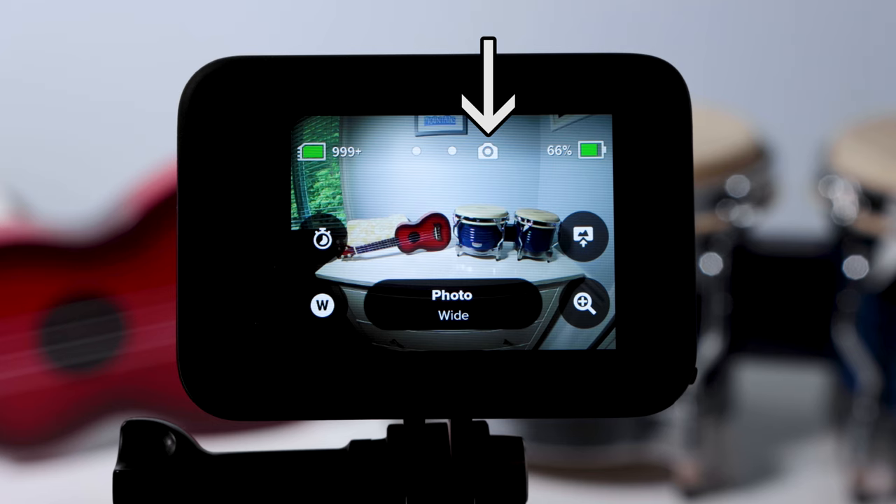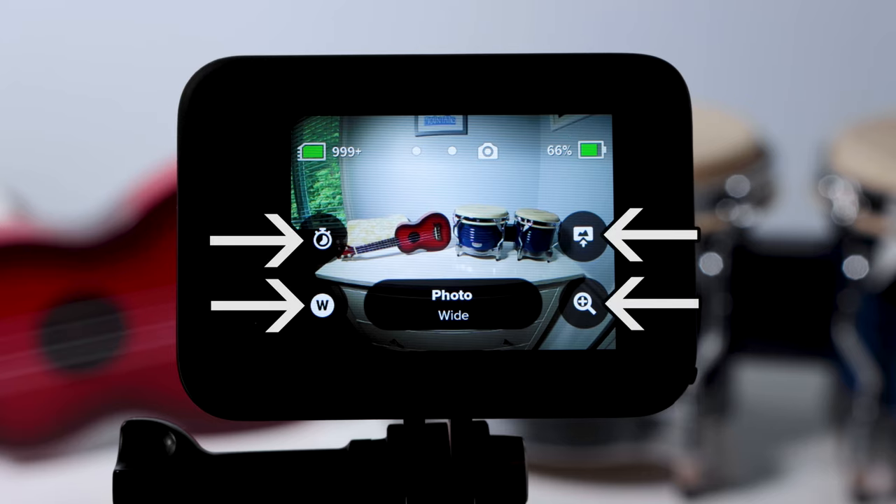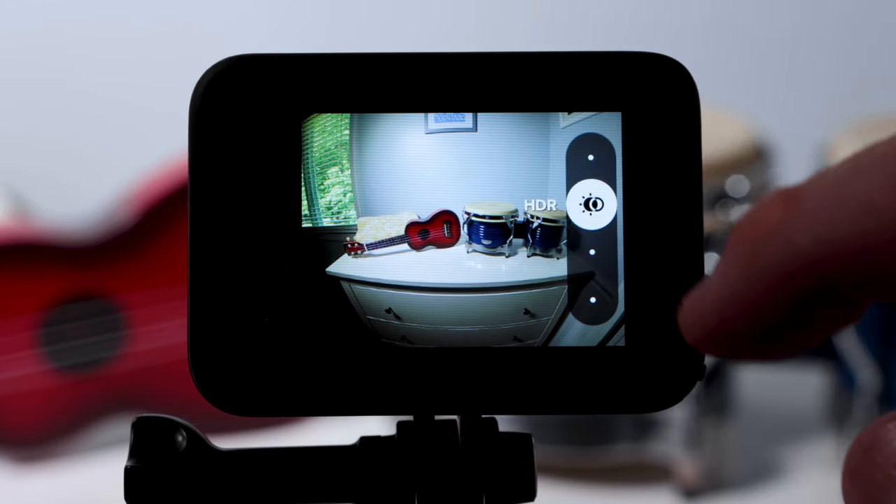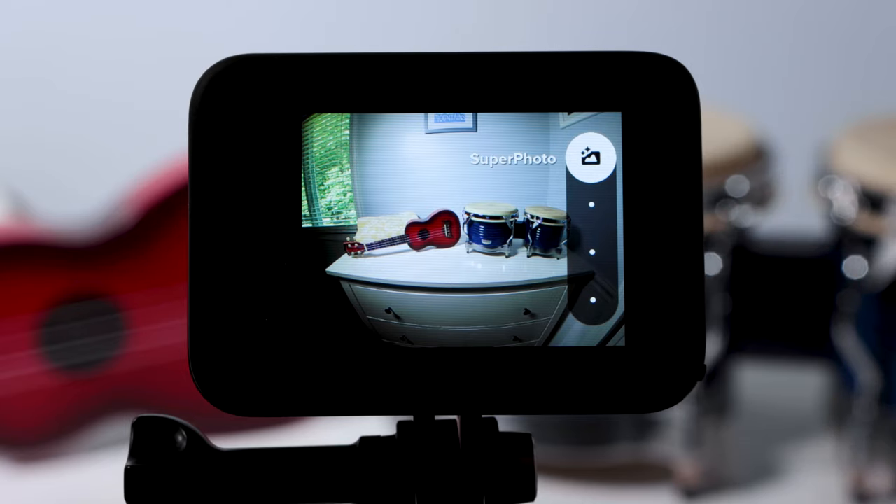Photo mode. You'll notice the little photo camera icon on the top middle part of the screen, indicating that we are in photo mode. To the left is an indicator showing how many pictures we can take based on our current photo settings and memory card size — because our card is big, we are at 999+ photos remaining. On the far right is our battery indicator at 66%. The other buttons on screen, called on-screen shortcuts, will change as we go through the different modes. The first button on the middle right is output — if I tap it, we are in standard mode and can slide to HDR, Superphoto, or RAW.